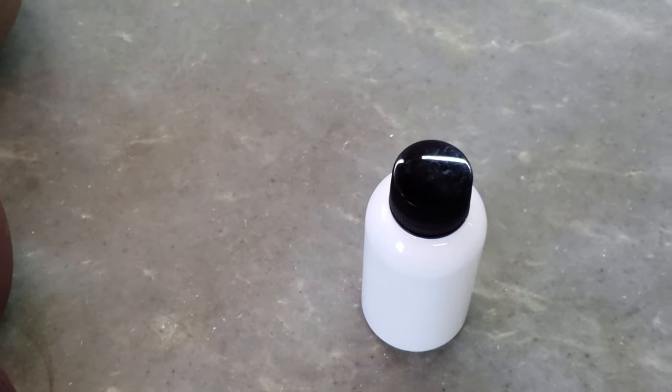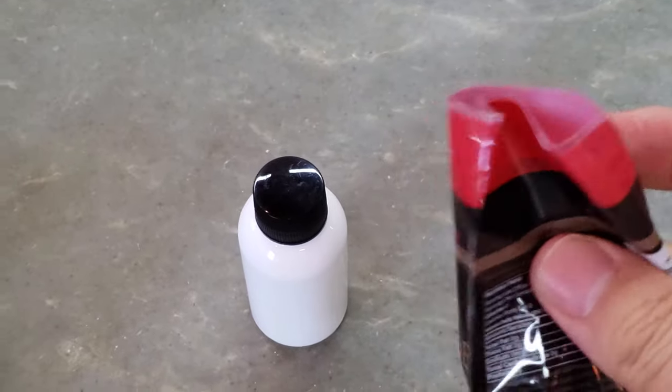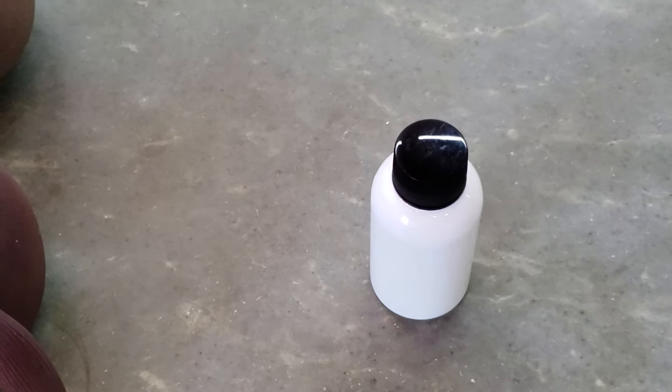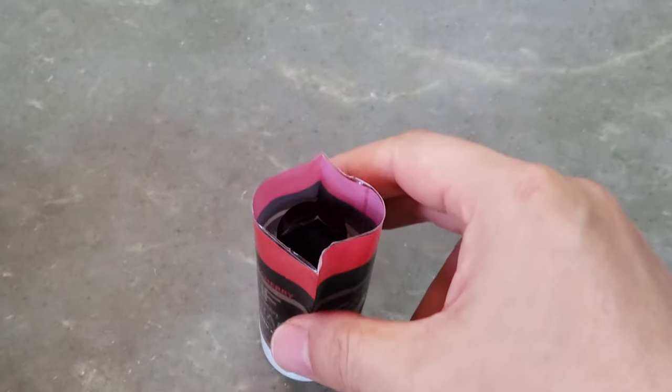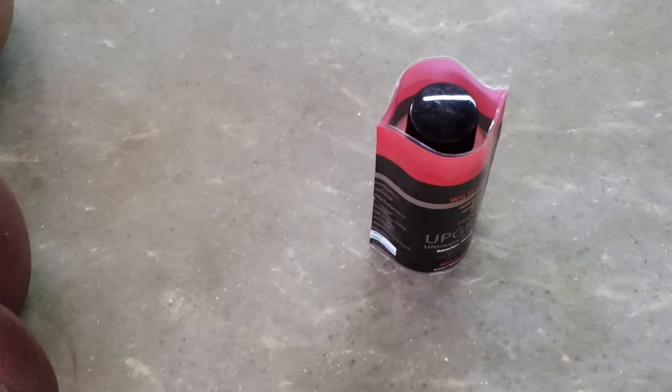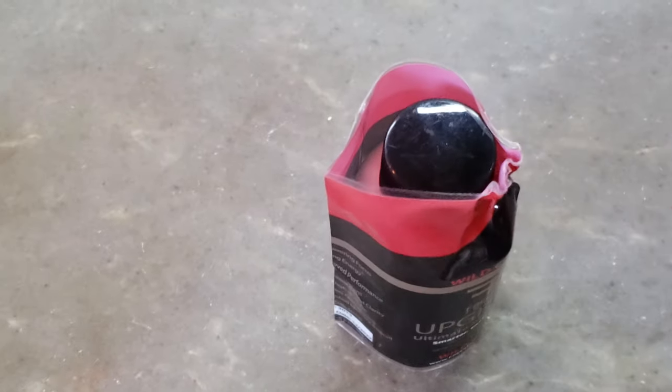Let us try another one. Near, you can see — sleeve around the bottles. Now from the bottles. Near, you can see.